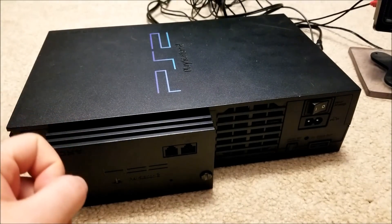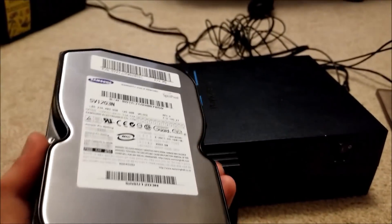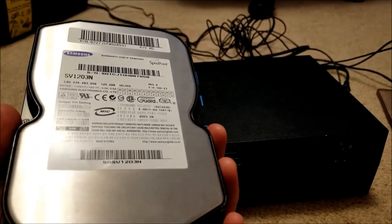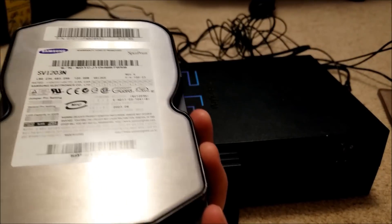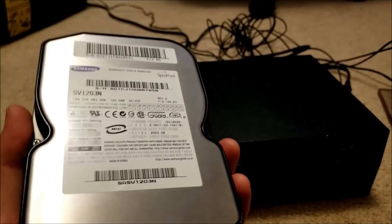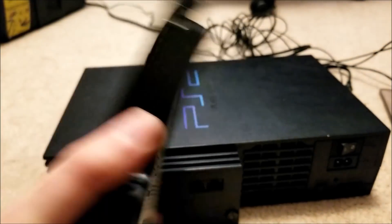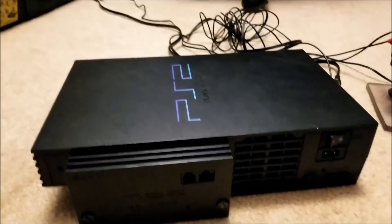To get an IDE drive that's larger than about 200 gigabytes is going to cost you nowadays, because these are no longer being manufactured. And if you want to get one in like a terabyte, it's going to cost you probably upwards of fifty dollars, whereas a one terabyte 2.5 inch SATA drive — I can get a used one easily for about thirty bucks. So it's kind of a no brainer.